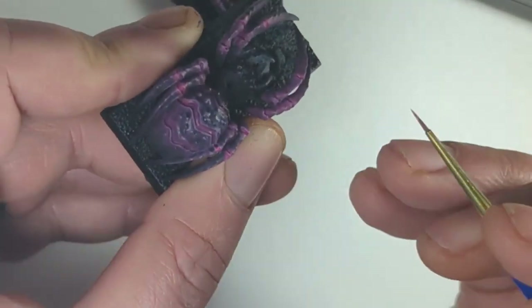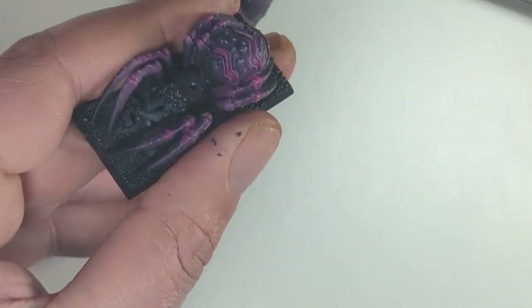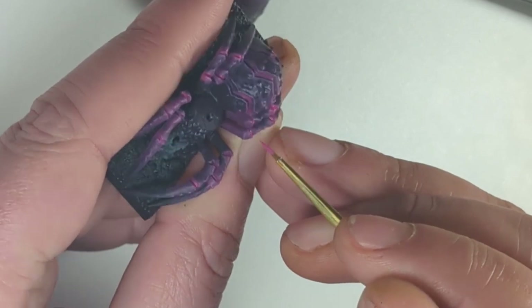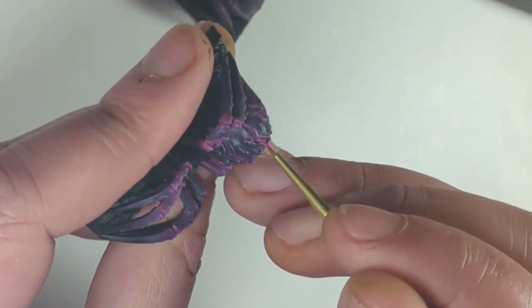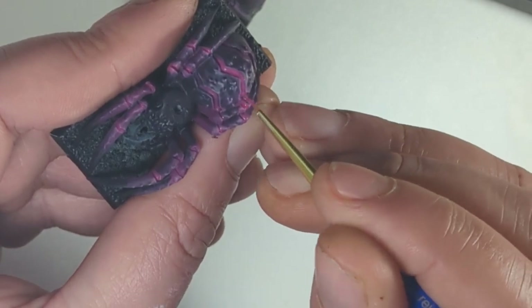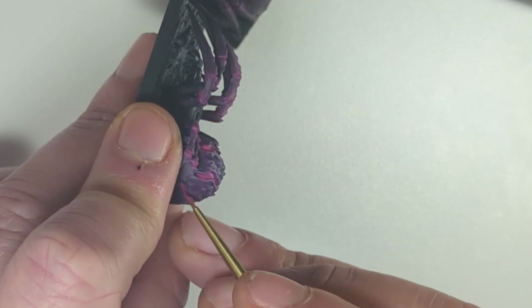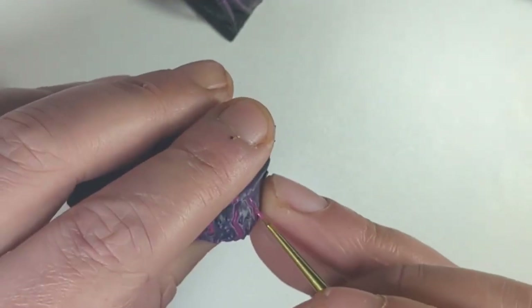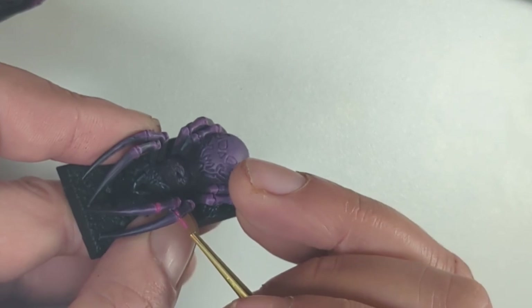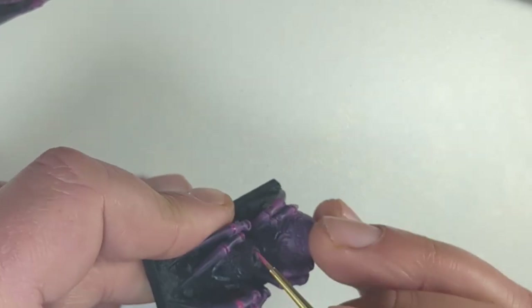Doing the joints between the legs was actually easier than anticipated. Your brush sort of follows naturally — the hardest bit is getting the tip of your brush in there, but once the tip is in it will follow that line perfectly. These models were really satisfying to paint. I've got probably six or seven more and I'm definitely thinking I'll paint a few more up, maybe different colors that complement these and work together, because all animals aren't the same color — you wouldn't have all the spiders the same color. Just thinking aloud as I do.